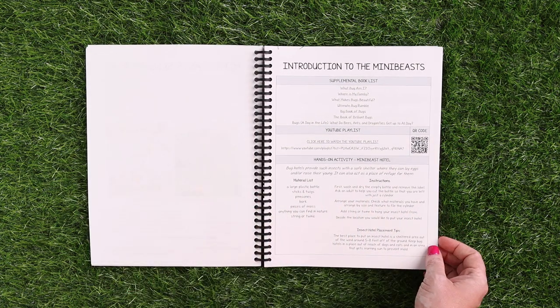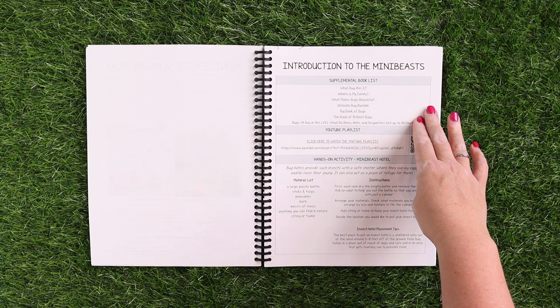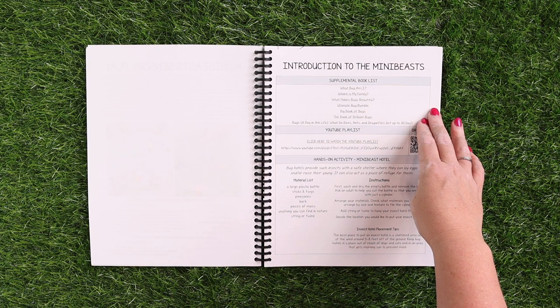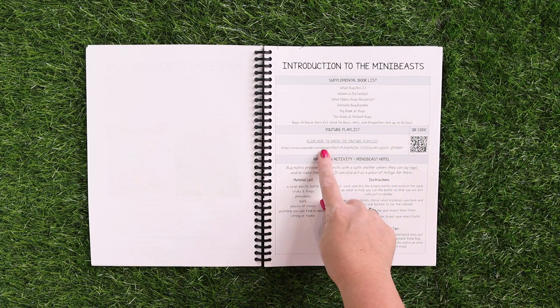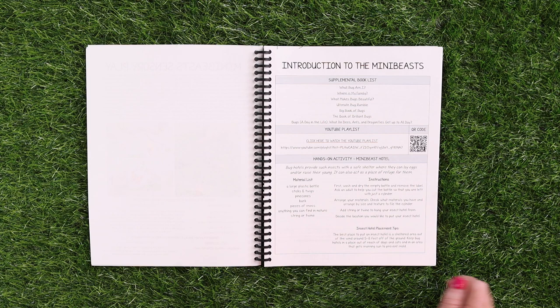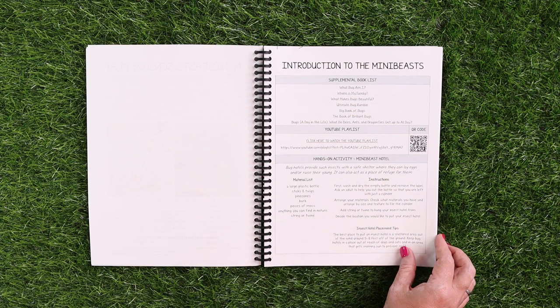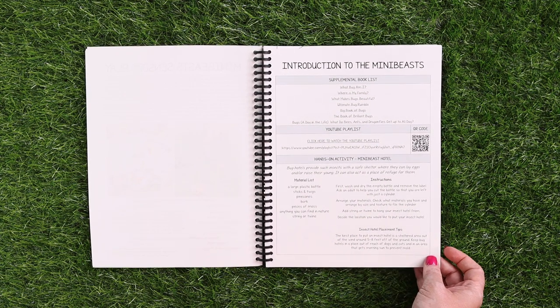And then we have the introduction to mini beast lesson. Most of the lessons are set up very similar to this. We have a supplemental book list — again, this is supplemental, it's not required, everything that you need will be included in here. A YouTube playlist with a QR code, so you can click the link or scan the code, whichever is more convenient for you. And then some kind of hands-on activity — this is going to be a mini beast hotel so that you have mini beasts to observe during your unit study.